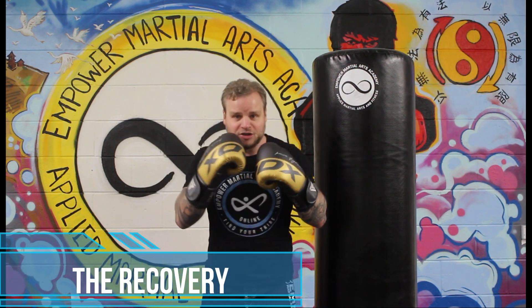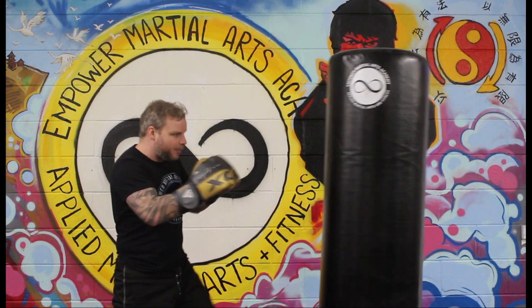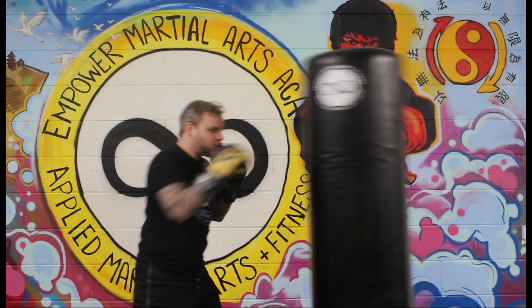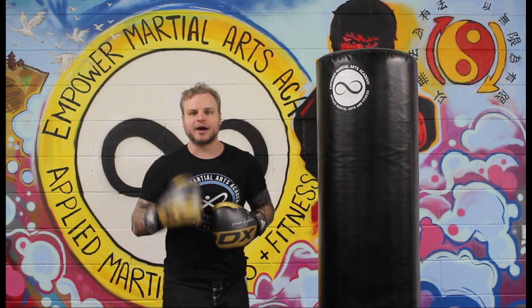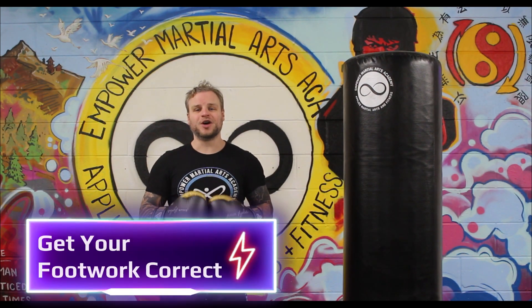The fourth R is Recovery: set back into your stance and move your head the whole time. Work those four R's, and just do straight punches to start — your jab and your cross. String them together: jab-cross, cross-jab, double them up. You can get a great workout just from those two punches. Get them right before moving on to your hooks.